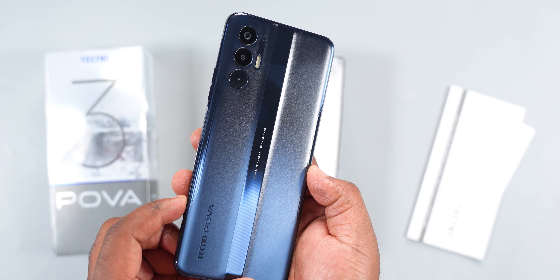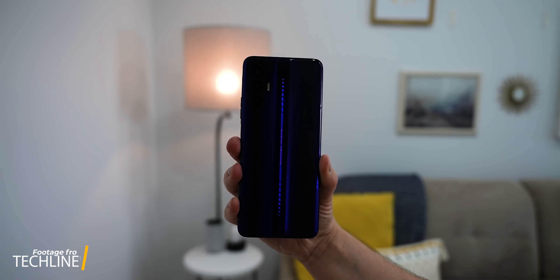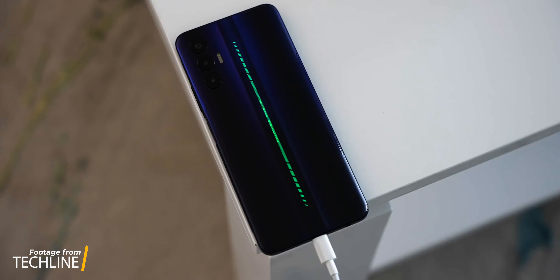Opening the box, the first thing you're going to see is the smartphone. It comes in blue, silver, and black. It's important to note that only the blue version has the LED light effect at the rear. The silver and black versions don't have that, unfortunately.